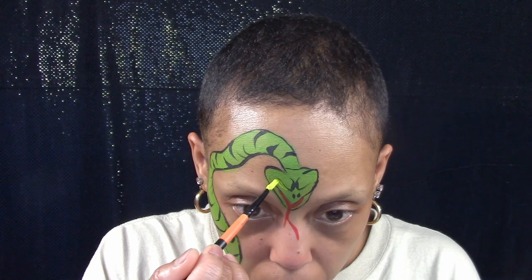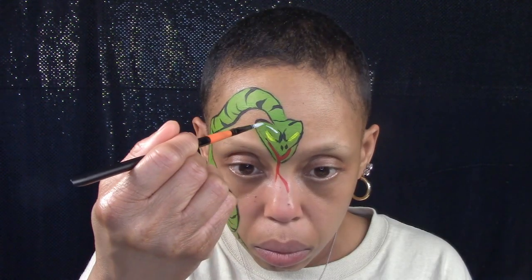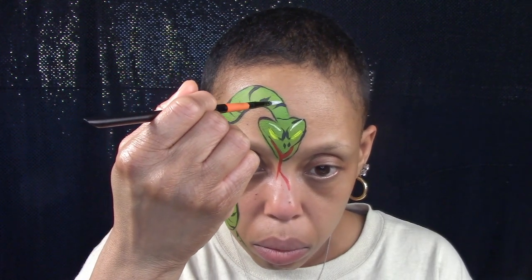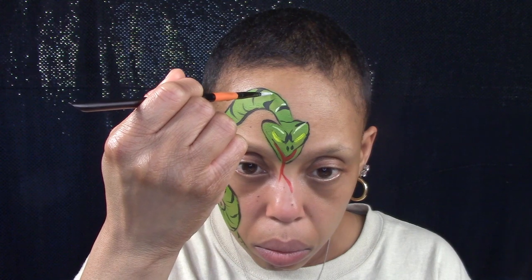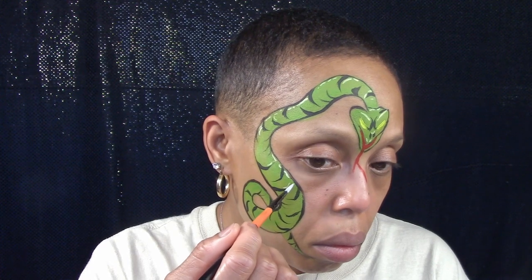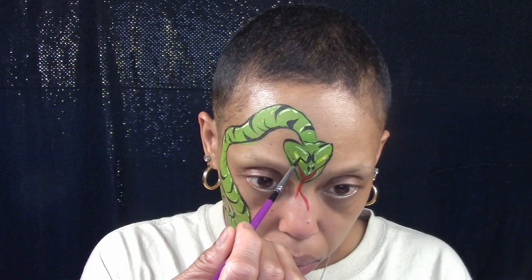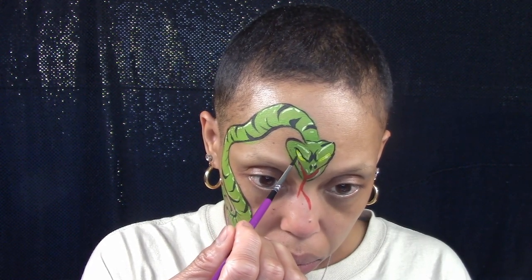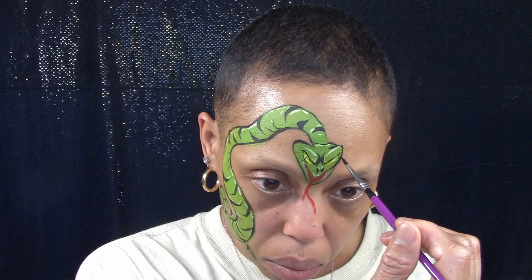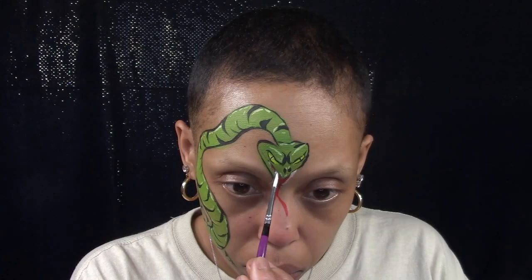Make two yellow eyes, add highlights, outline the eyes, and add a thin pupil. And two large fangs.